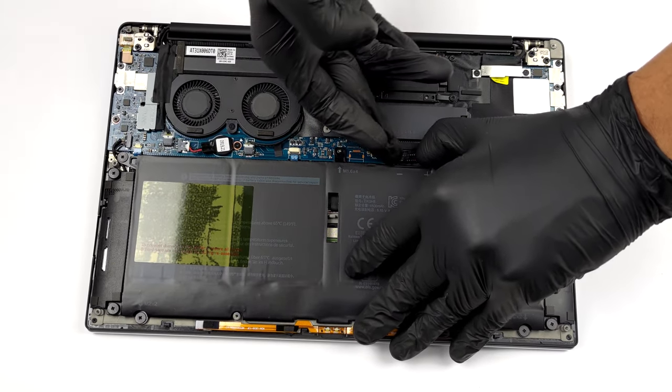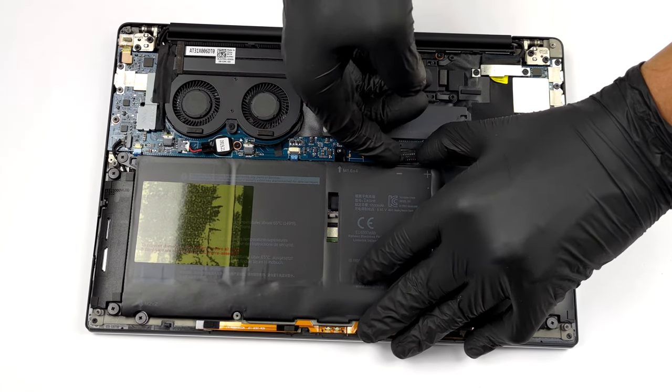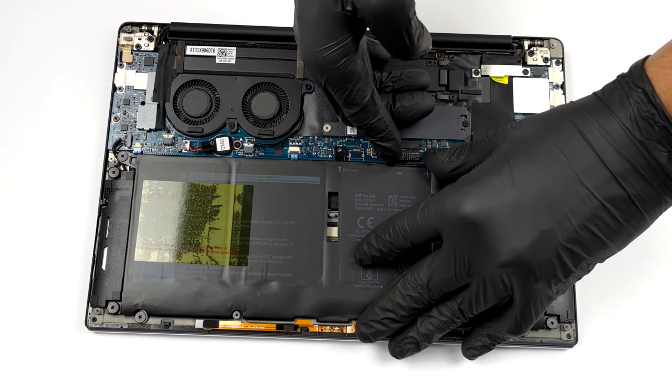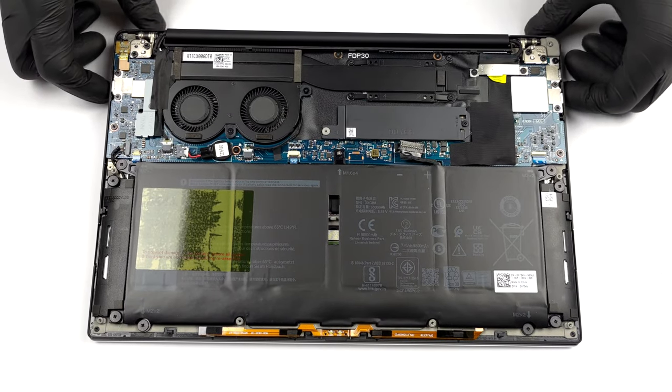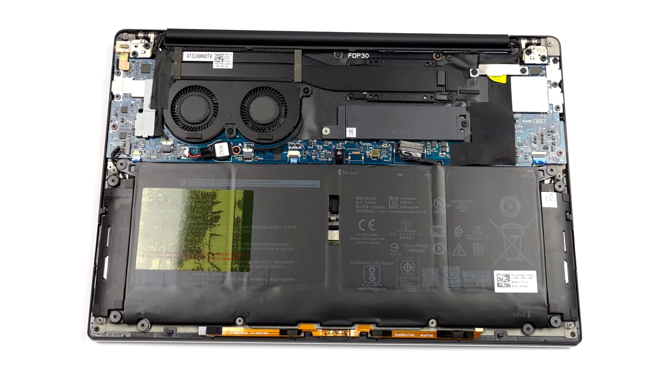Before you continue, unplug the battery connector. To remove the unit from the device, you need to undo a total of five Phillips head screws.